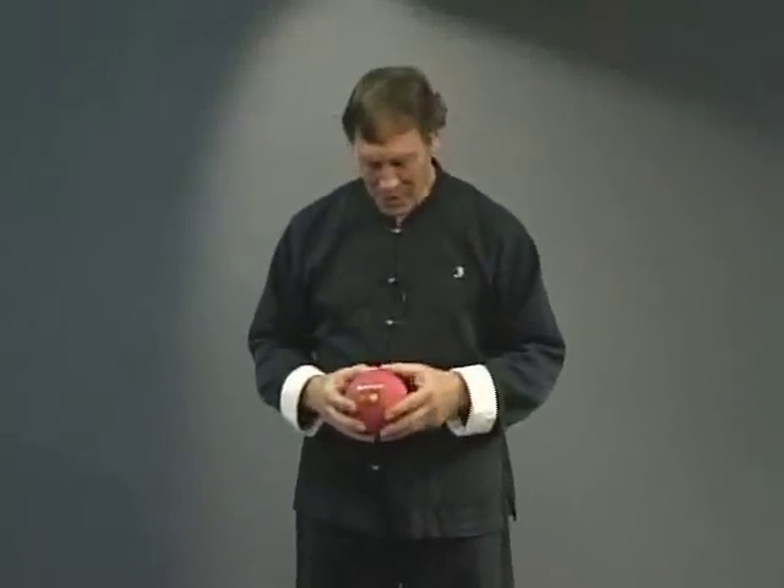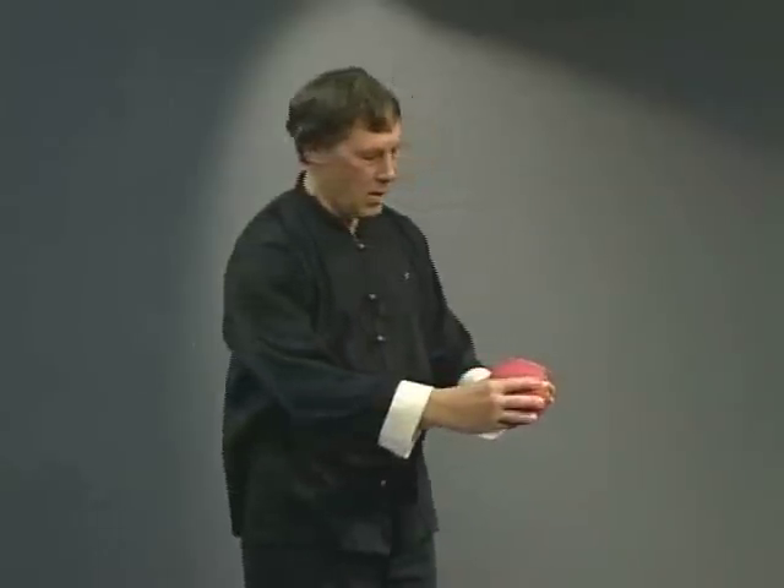Here's a little ball I want to use to help me explain the Dantian. So here's the Dantian. The Dantian is closed — it cannot take in or give out any more than it is. It's a closed thing.